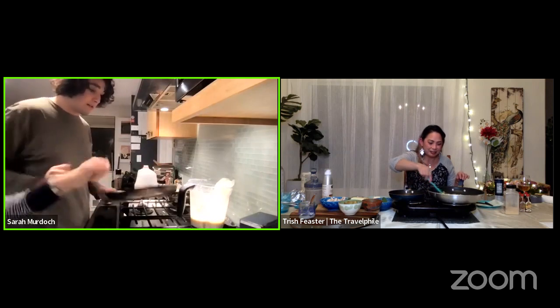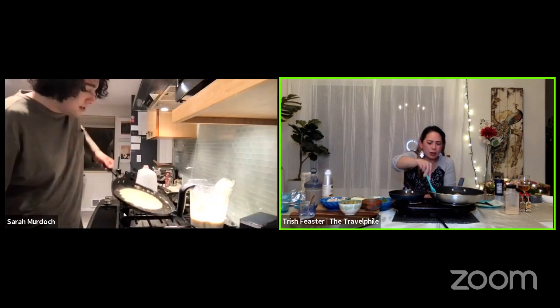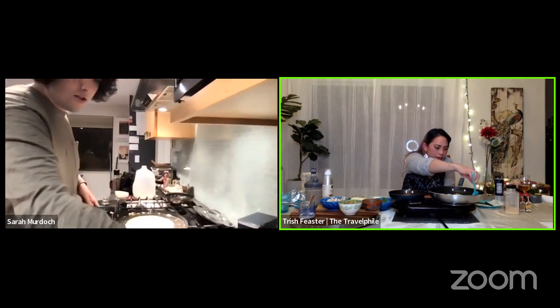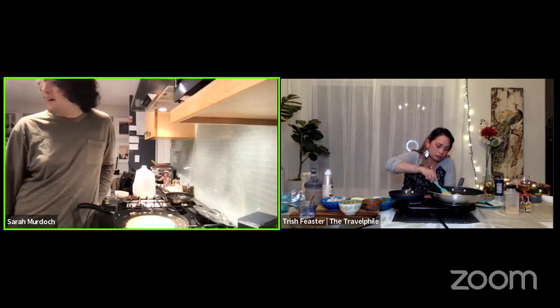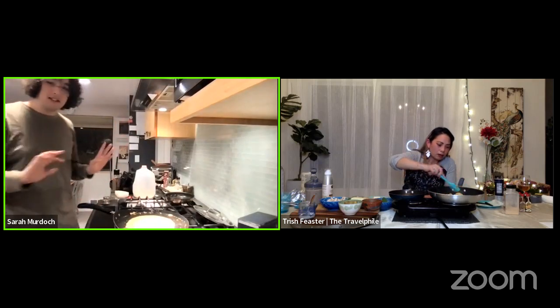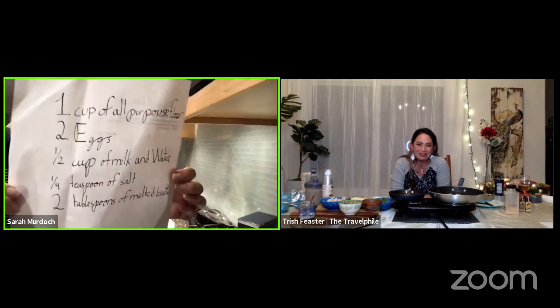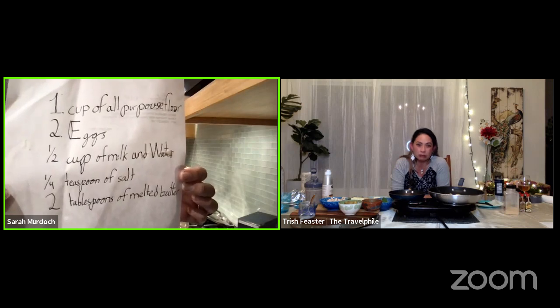Spread it around and maybe a bit more batter for this one would have been good, but it's still a crepe — it'll still be good. It all ends up in the stomach anyway, so it doesn't have to be pretty. What I like about crepes is that you just need a plate, a bowl, and a couple of measuring instruments. And the thing about crepes is that it's all things you have in your house: butter, flour, water, milk, eggs. The toppings are things you'll probably always have too — jam, lemons, powdered sugar. Easy as pie. Or easy as crepes.